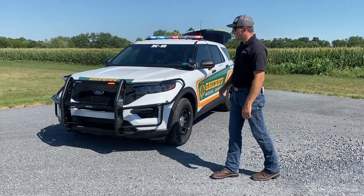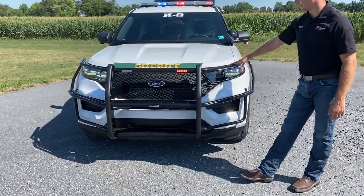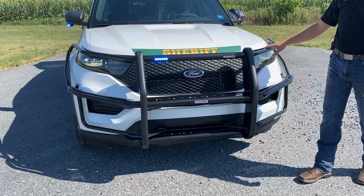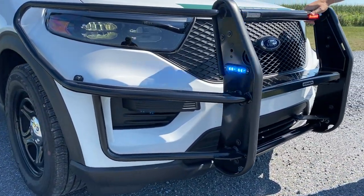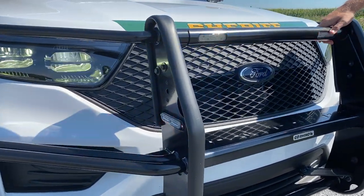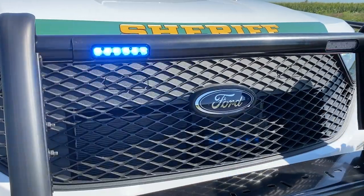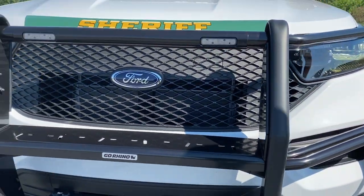We're going to start at the front of the vehicle here. We have the Go Rhino push bar, which has the wing wraps and fender wraps on it, giving extra protection along the sides. We have lights integrated into the top rail here, which keeps everything nice and clean. We have a Whelen T-Series Ion there that we're flashing both red and blue — makes a real nice setup.